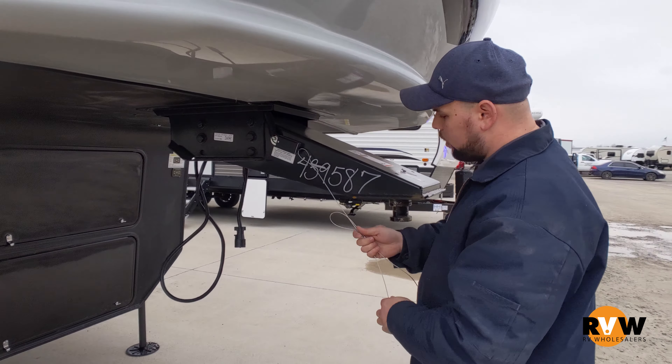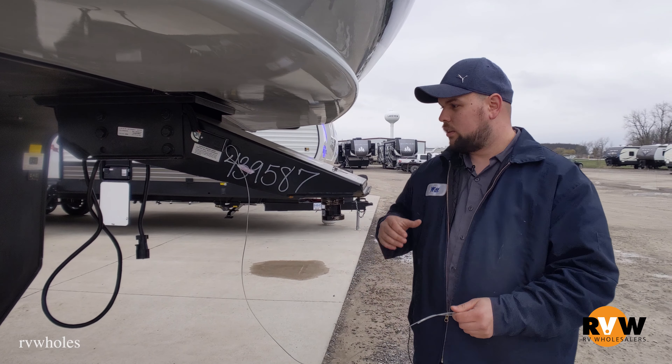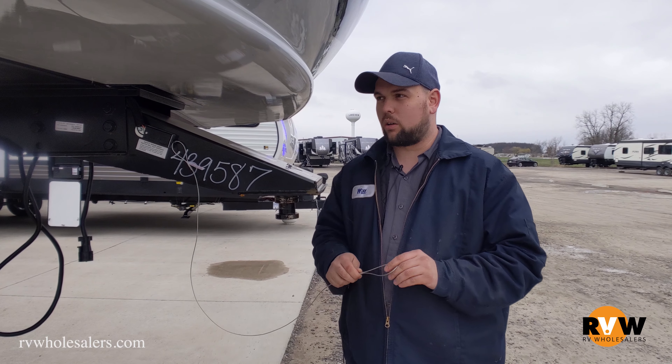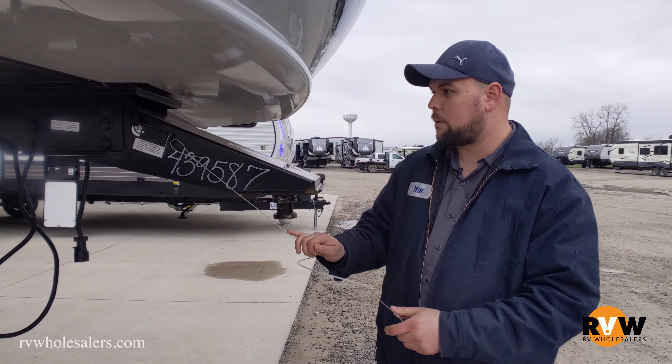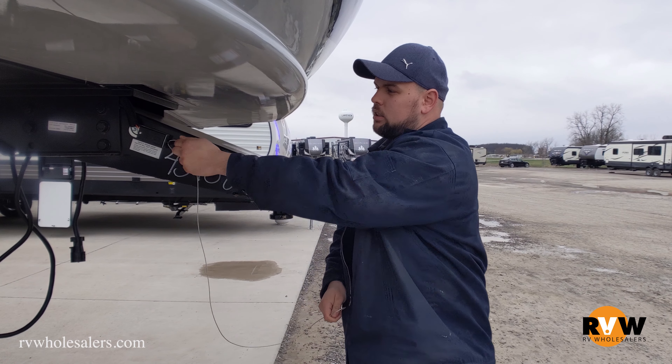This is the control box right here. What this is designed to do is, when you have this connected to your unit and your unit has power and your battery is nice and charged up — if you were to ever lose this unit while going down the highway, this is connected to your truck, and this guy right here will pull out.